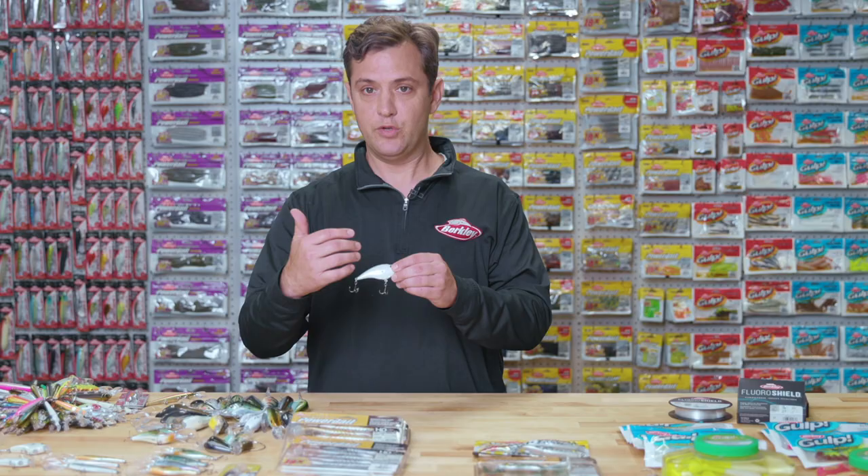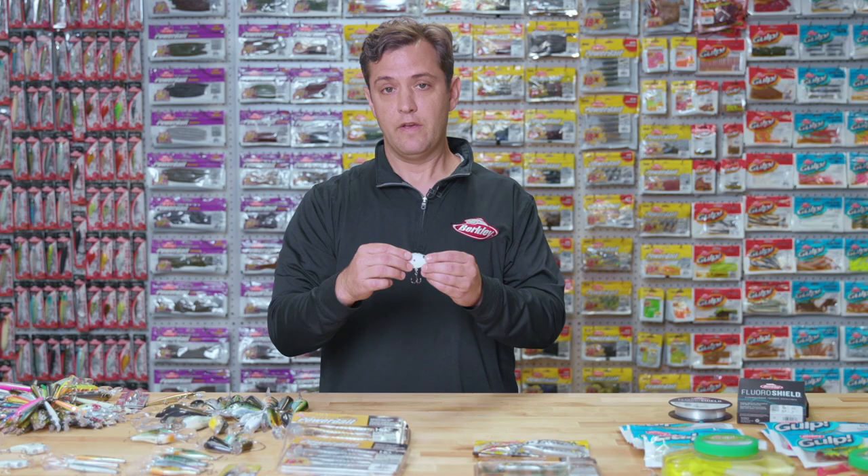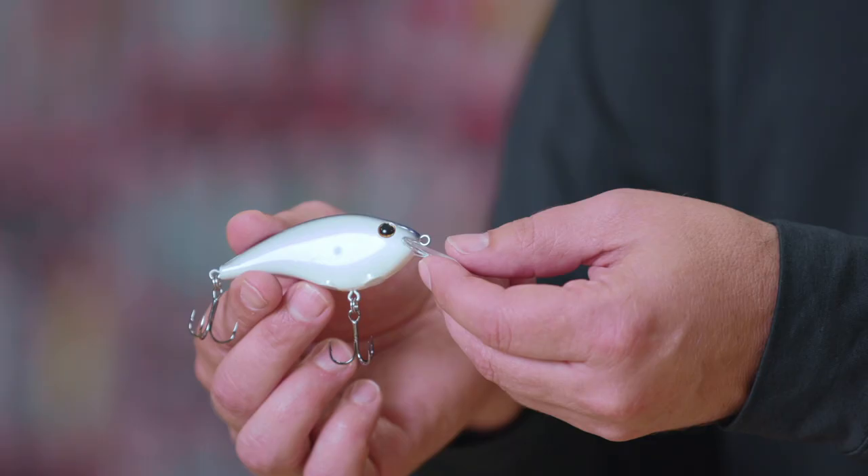The next baits to talk about are some size extensions that are going to be in the Fritz side line. We're going to launch a 2.8 inch size called the Big N, and then a 2 inch size called the Junior. This is also going to build off that flash disk technology that gives that really unique tight balsa action that fish love.